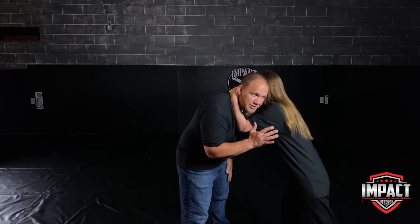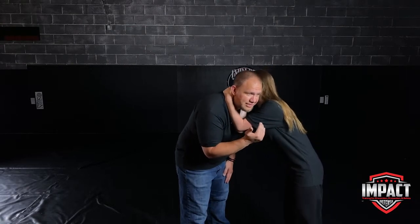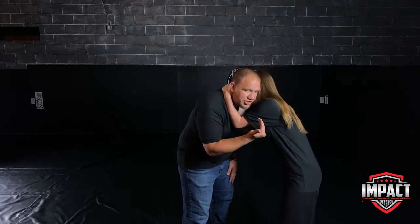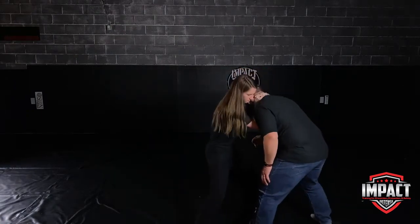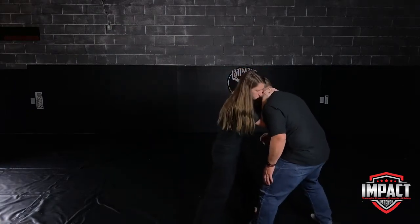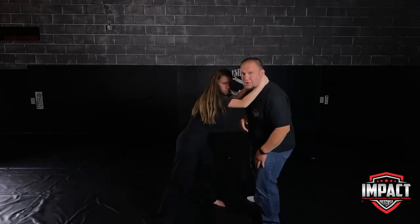The key to keeping the Thai clinch is that she wants to keep moving — she doesn't want to stay still. So if she's here, she can turn, she can pivot, and it will pull me around. Because otherwise, if she is standing still for too long, I might be able to work my way out.